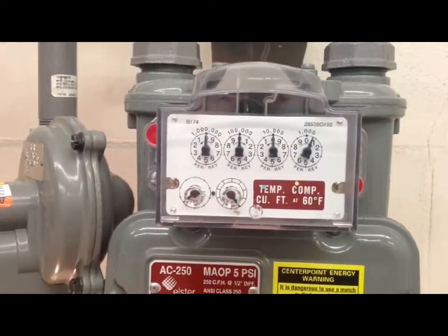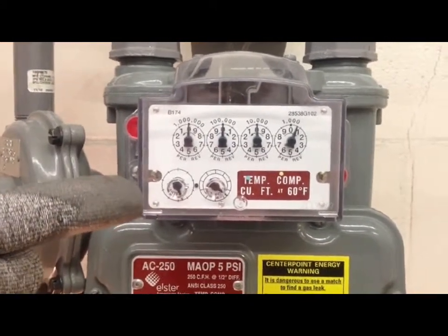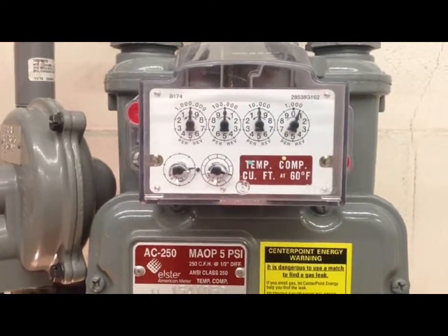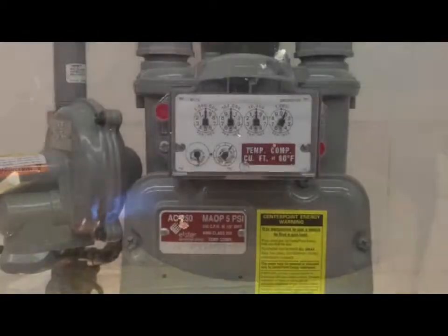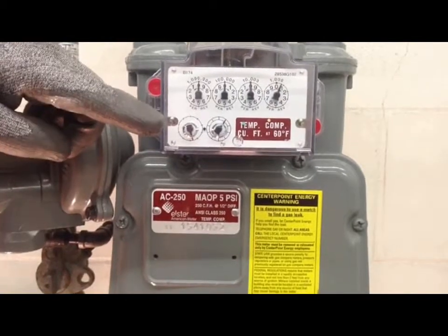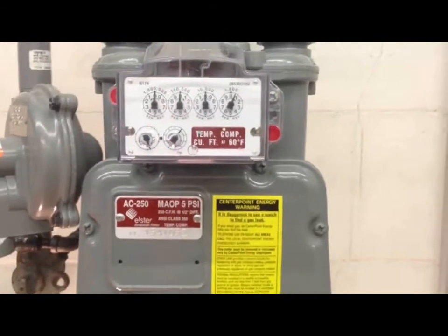When you approach the meter set, one of the first things you want to do is check the meter dial and see if it's spinning. If the dials are spinning, that means an appliance is on and you don't want to operate the valve while an appliance is running — wait until the main burner shuts off. Once the dials have stopped turning, you can go ahead and grease and operate the valve.